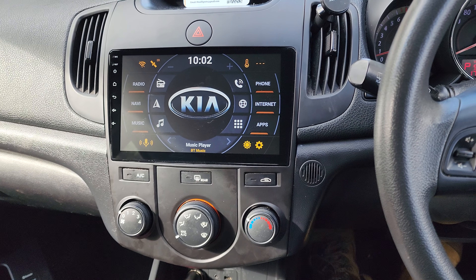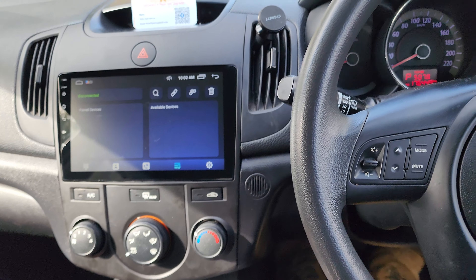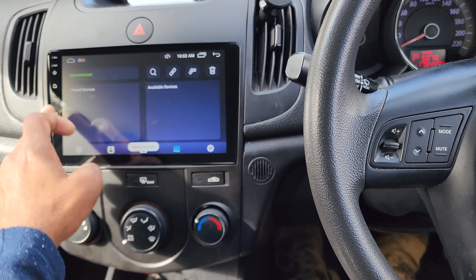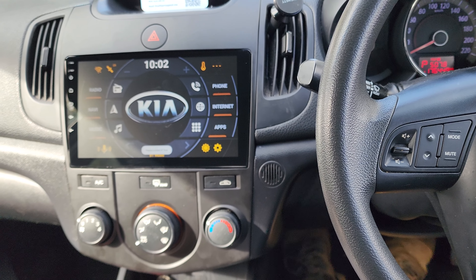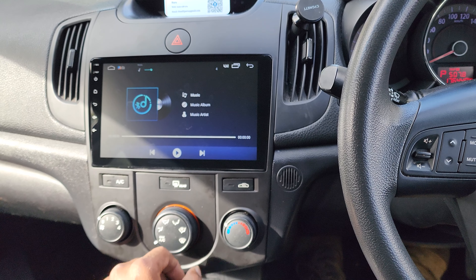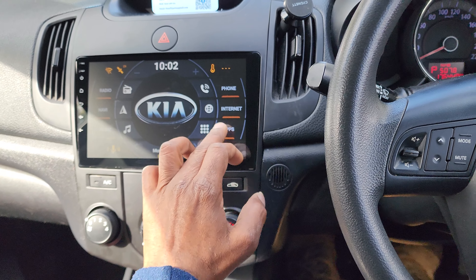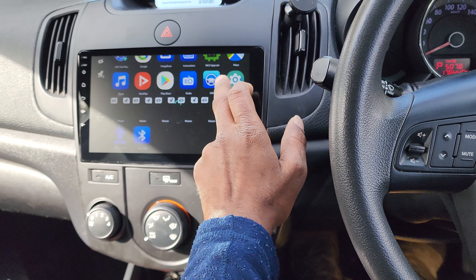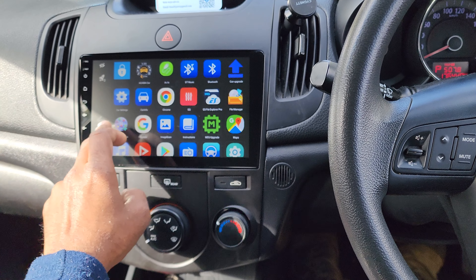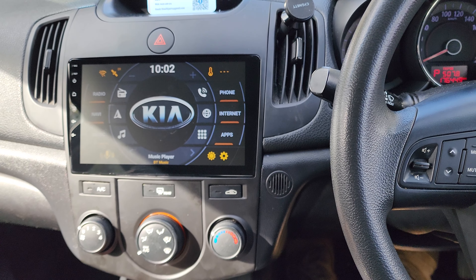We've also got Bluetooth phone calls, so it'll work with your Android phone or Apple phone — you just pair your device and from there you've got your phone calls working. As well as that, you've got Bluetooth music. Once you pair it, it'll start playing, and you have the other apps around here so you can random play and do anything else you want from the app store.